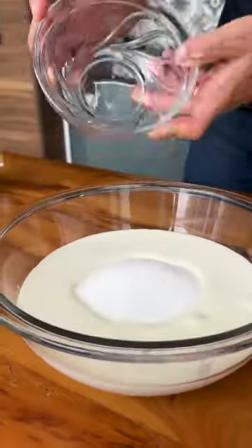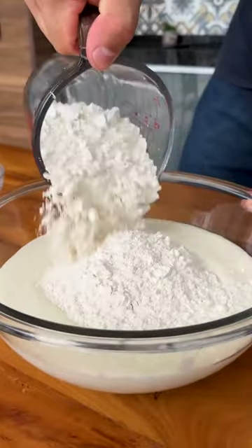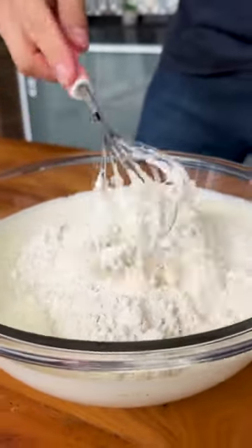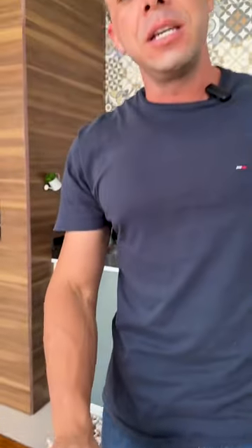Here in our mixture I will add a cup and a half of sugar and two and a half cups of wheat flour. Now I'm going to mix everything very well until homogenized. In the meantime, tell me below which country or city you are coming from so I can send you a kiss and a special hug. Thank you in advance to everyone who always follows us.